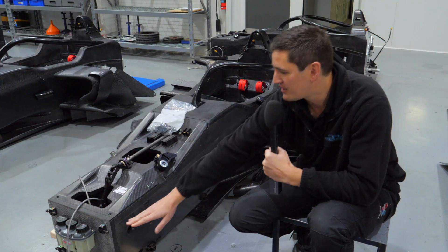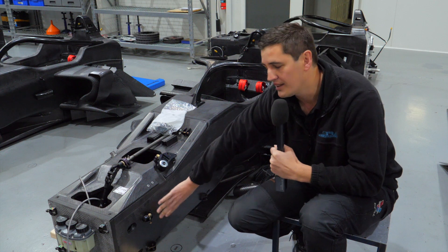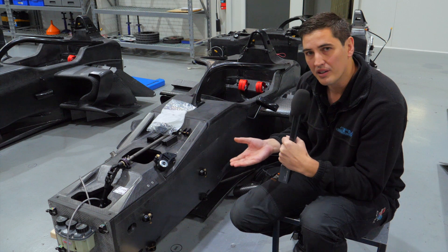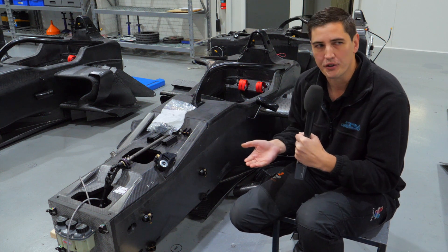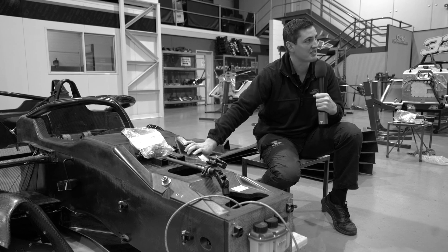They're made in a couple of different parts — you can actually see seam lines in the tub. There's a top half moulded and then there's a lower half, and they're actually bonded together and baked in an autoclave, which is basically a low pressure oven. It's really important to make the chassis as hard as it can possibly be.